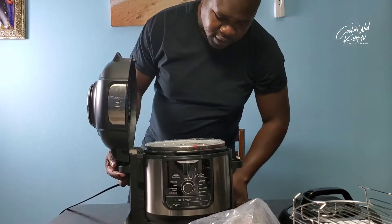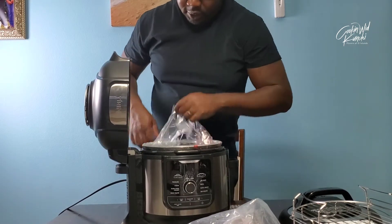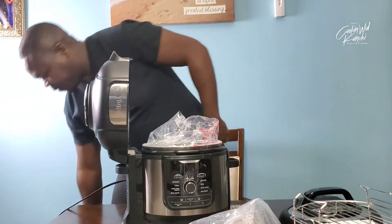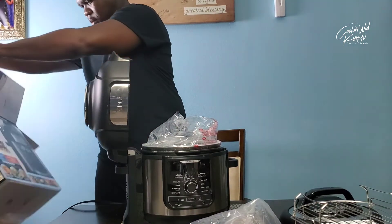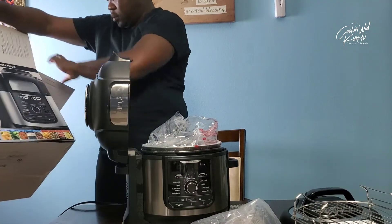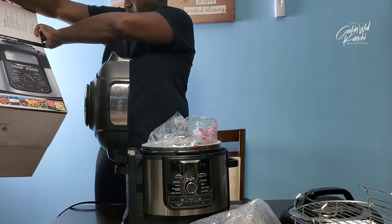So this is the deluxe — this is the deluxe eight quart. I think that's what I bought.